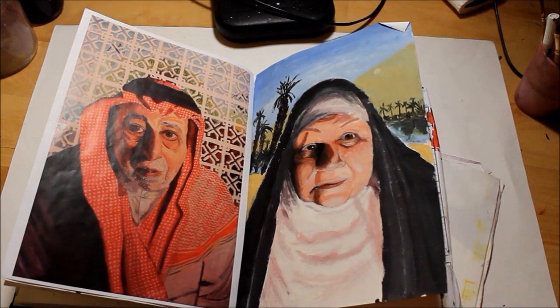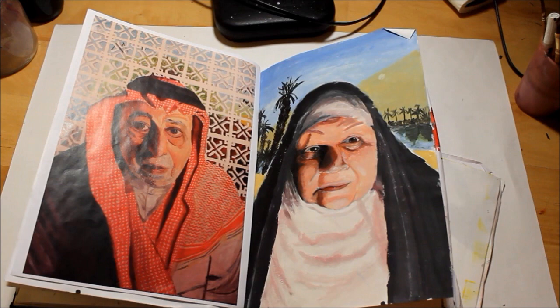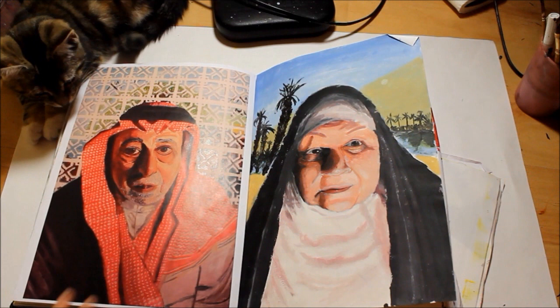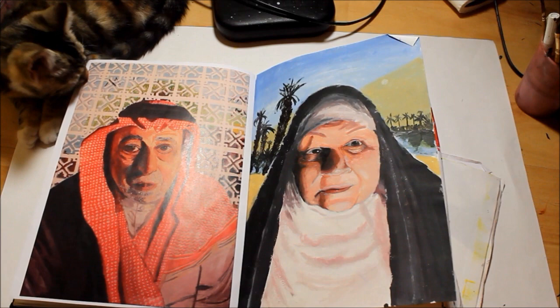So that's it, that's my unit one work. I hope you liked it - please write a comment and tell me what you think about my work. You could try to subscribe for more. I will be trying to post more work and paintings - I'm trying my best to post every week. Bye!